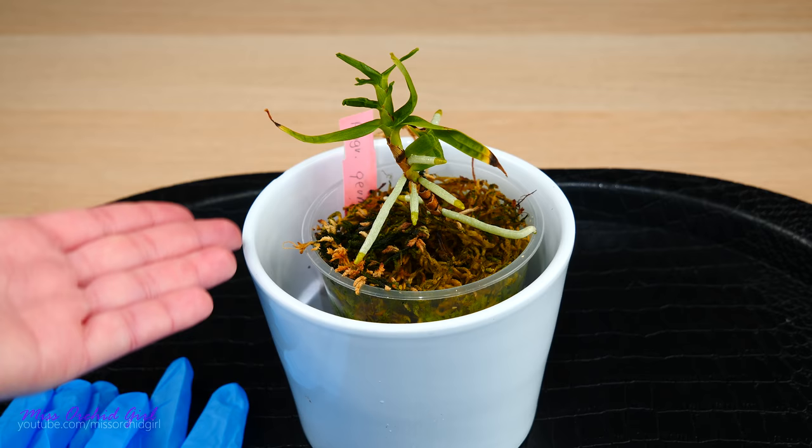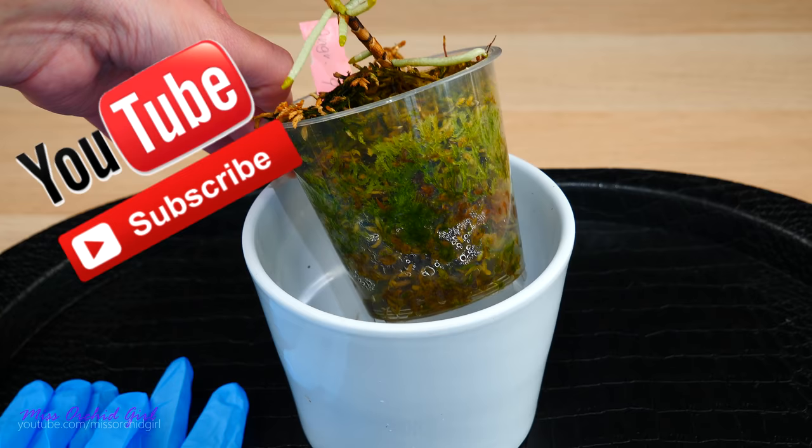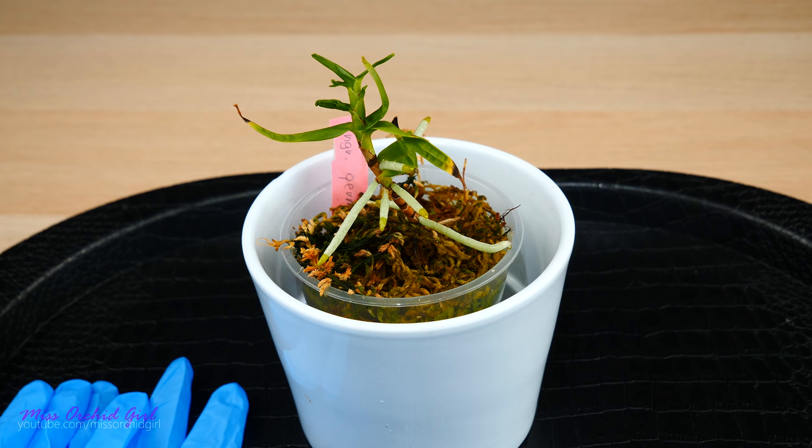Hey guys, it's Dani. As promised, today we're gonna harvest some live sphagnum moss. Oh yes, you heard me right. And no, I didn't purchase this moss. I was lucky enough to have some sphagnum moss spores or bits and pieces of moss just sprout back to life from the dry moss that I was using. So today we're gonna take a look and see how we can harvest it, put it separately, and try to multiply it.